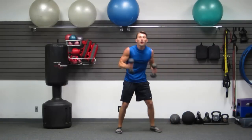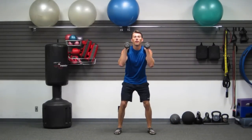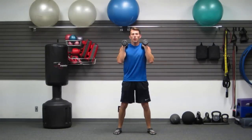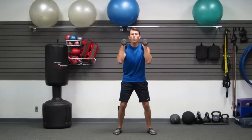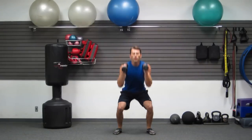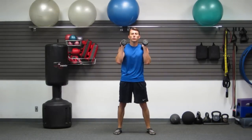Dumbbells in your hands — five slow squats: one, two, three, four, nice and controlled, five. Now five fast — go: one, two, three, four, five. Five squat jumps — weight in your butt.